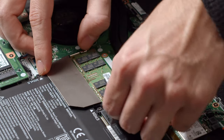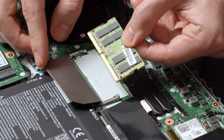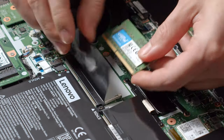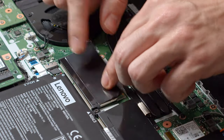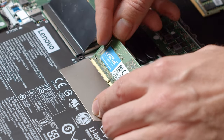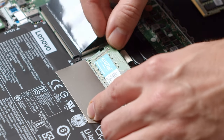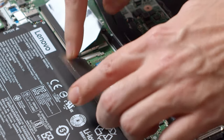Let us start by removing the existing RAM stick. Simply pull up the tiny levers on the sides and pull out the RAM module. Now put your new RAM stick in its place. As most ThinkPad L14s already come equipped with a decent RAM size, the easiest option is to check out which RAM module your version is using and buy the same one for the second RAM slot. Especially AMD Ryzen processors can benefit immensely from a dual-channel configuration with two RAM sticks.